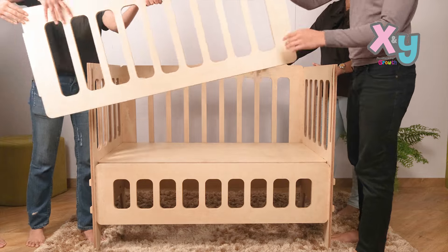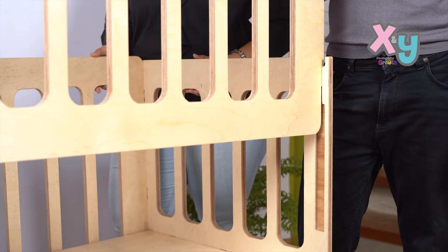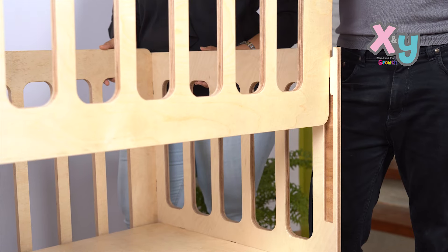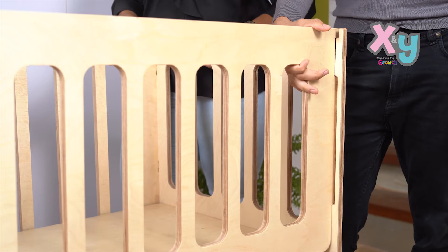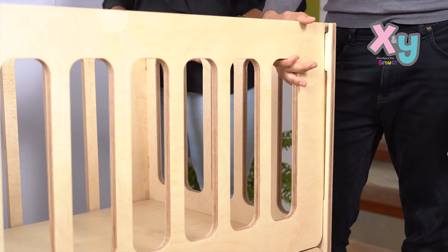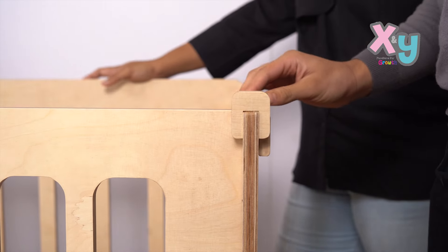Now take the front sliding panel and slide it down along the guides. Insert the support piece if required to lock the sliding panel.